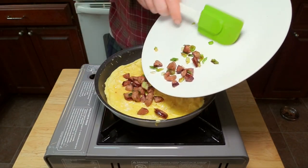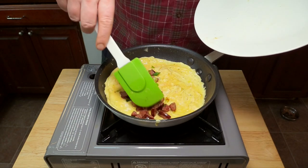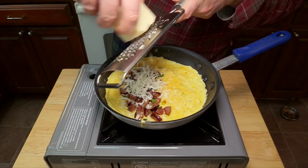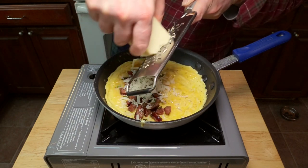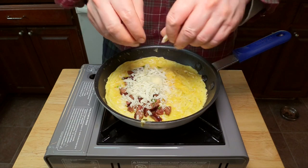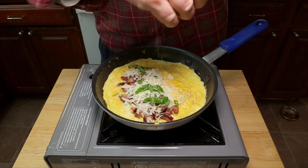Now we add our fillings onto one half of the omelet and smooth them out a little bit. I'm going to add some grated sharp cheddar cheese, again mostly onto one half. Oops, how'd that big guy get in there? We'll crumble him up. And now we'll add some scallion greens and some more black pepper.